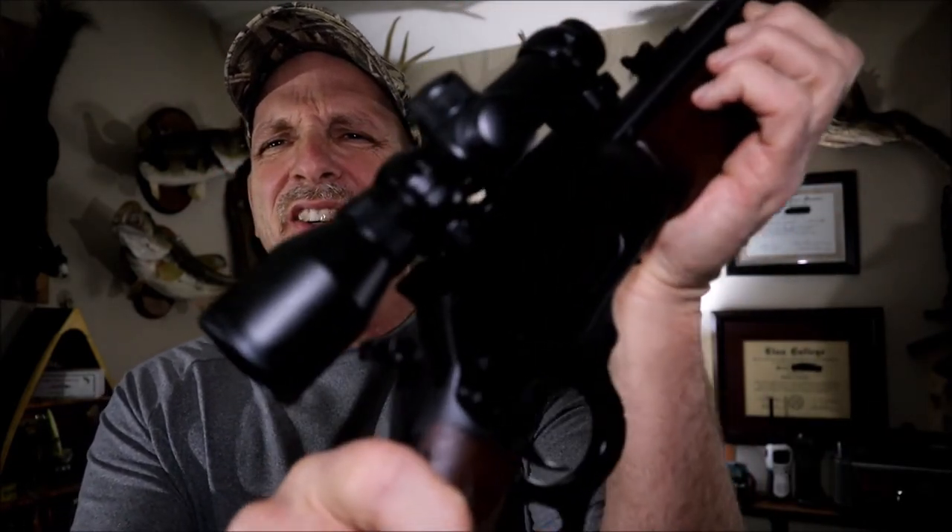Like I said, this is the best thing you can do for a scoped lever action. Once you get that scope on there you're going to need a hammer extension. You could put it on first — that's probably the best thing to do, but I didn't realize how bad I was going to need it. I'll post the price and how long it took on screen — I think it took less than 30 seconds. Now I don't have to dig my finger way under there; I can move it back easy. Awesome — really cheap and inexpensive to do. I'll post a link in the description. Hit the subscribe button and I'll see you next time. Thanks for watching.